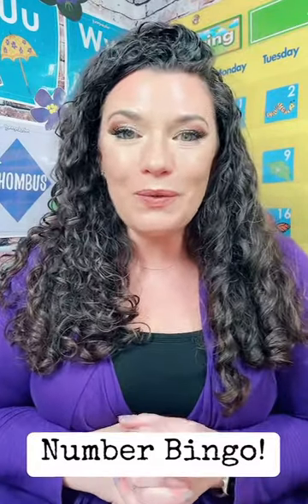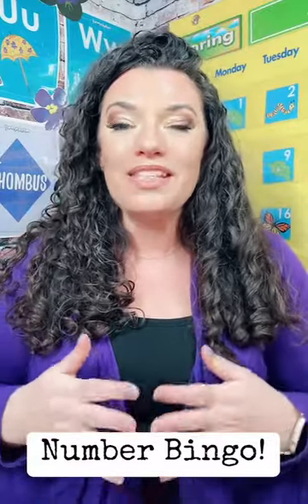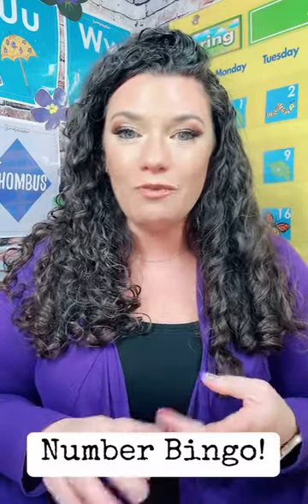Good morning everyone! I am so happy that you are here. Today we are playing Number Bingo. This is a fantastic lesson plan for number identification, fine motor skills, and rote counting.